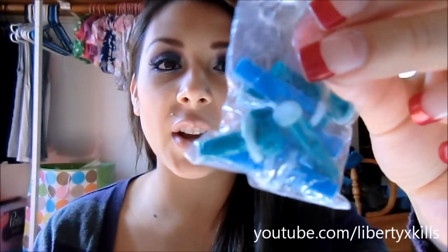So the PMD comes with all of these little discs right here. There are two different colors as you can see and two different sizes. The blue ones are for more sensitive skin and the green ones are for tougher skin.